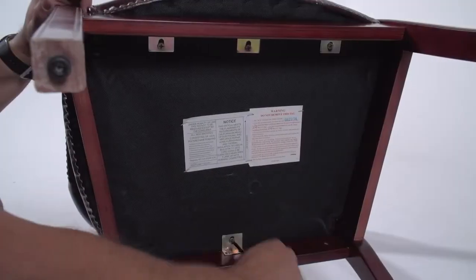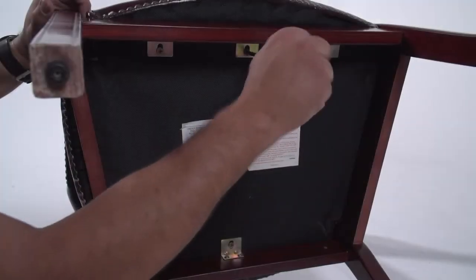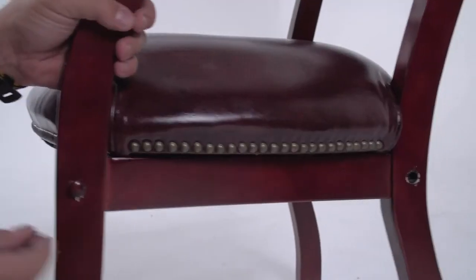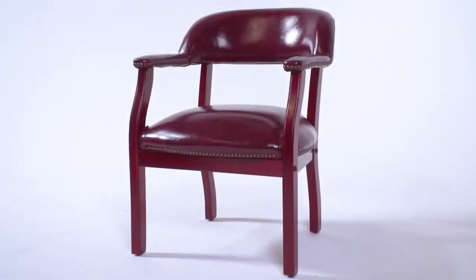Now firmly fasten all your screws gradually in an alternating cross pattern. Place the caps into the screw holes. You're now ready to enjoy your new chair.